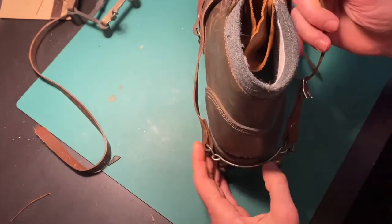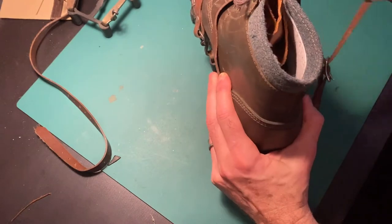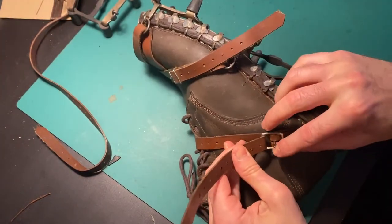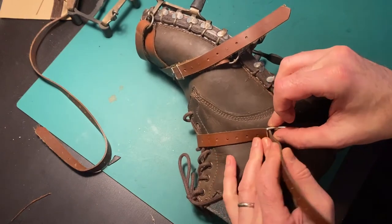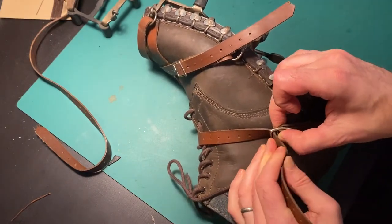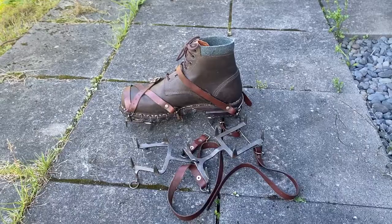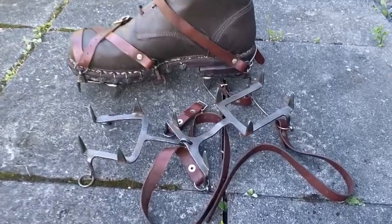I'm going to see how these ankle straps hold up when I start to test these this winter, and see if I have to replace them with longer straps that I can wrap around the ankle. It's not snowing yet, but come winter I want to try these out on the ice.